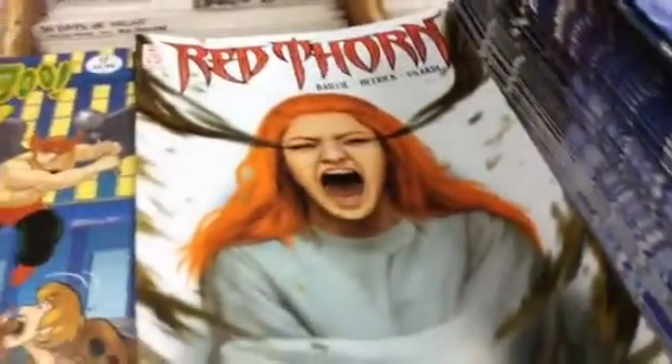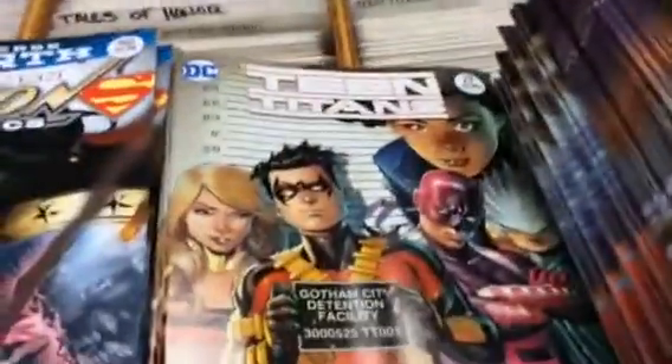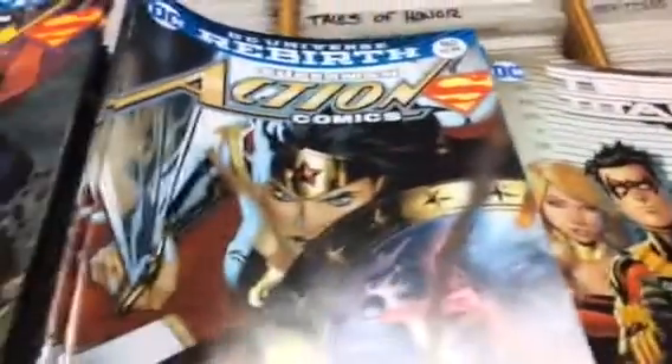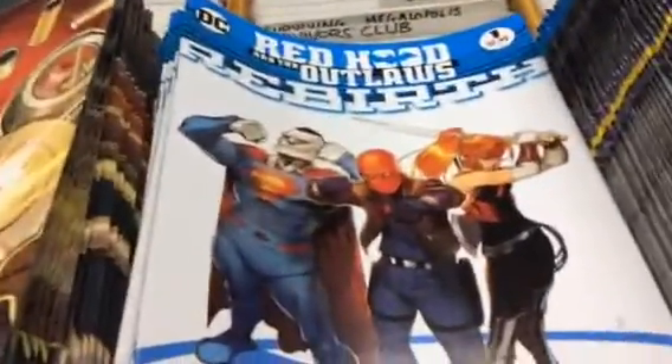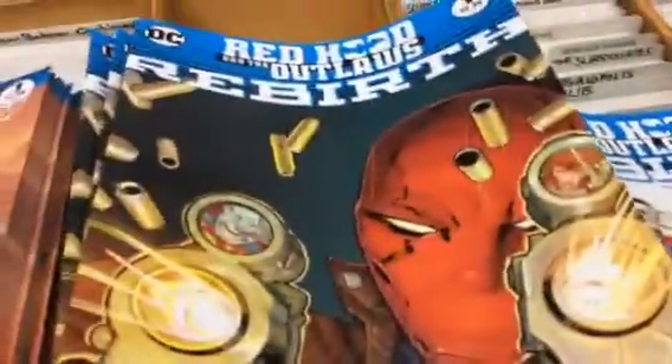From DC we've got Red Thorn, Scooby-Doo Team Up, Future Quest with two covers, a new Wonder Woman, new Titans number one, Teen Titans, Action Comics, Red Hood and the Outlaws, Red Hood and the Outlaws Rebirth, and a Nightwing number one.